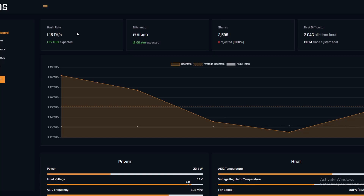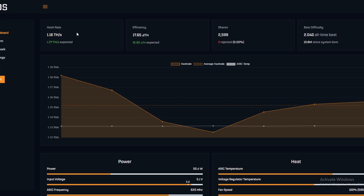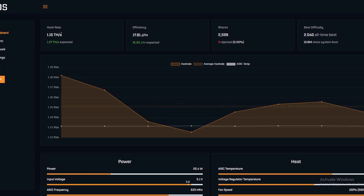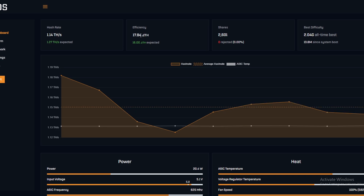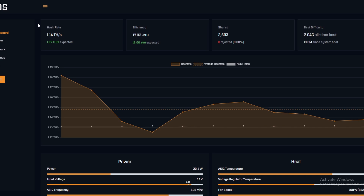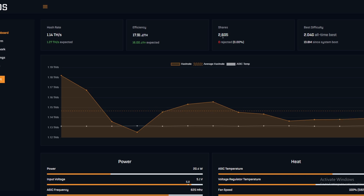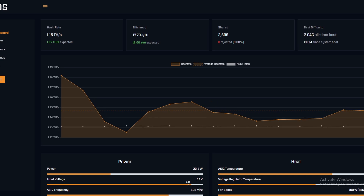Here we are on the dashboard for the BitAxe. There are plenty of setup videos out there — this is mainly to show you what it looks like and what to enter when you get here. The first thing you'll see is the hash rate displayed, then the efficiency, which corresponds mainly to the chip you're using. Right now we're looking at a Gamma, which uses an S21 chip — currently the most efficient chip available. Then you have your shares submitted to the pool.